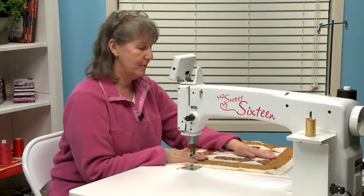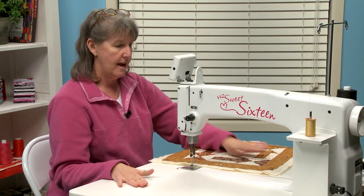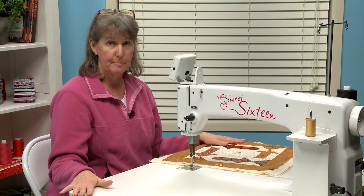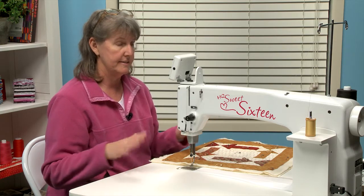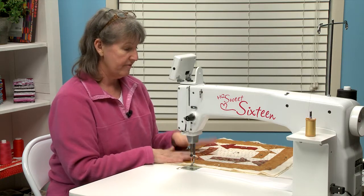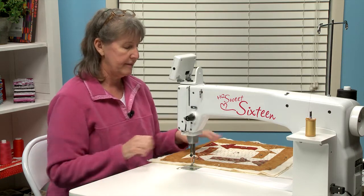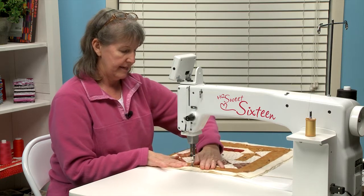Today I'm quilting on the Handy Quilter Suite 16. This is a dedicated machine quilting machine. As you can see it has this really big table which makes quilting a quilt even bigger than this really easy. You don't have to worry about your quilt falling off or struggling with it. I love quilting on the Suite 16.